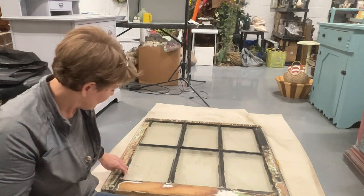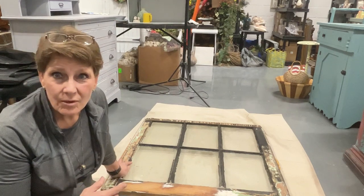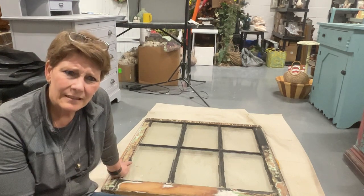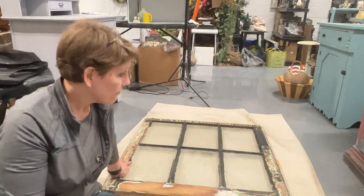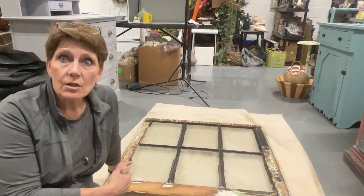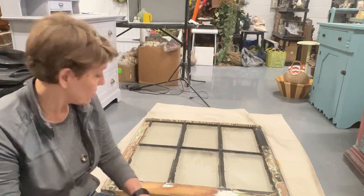Sometimes a lot of this — the glazing, or whatever you call the stuff that holds the glass in there — is chipping away. Put it in the comments if you know what it's called. But if that's all chipping away and it's going to fall out, I will add some new caulking in there to hold those panes in. These are the old original panes, so I want to keep them.